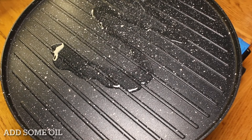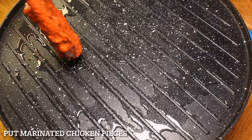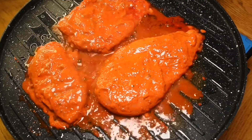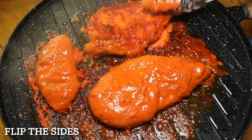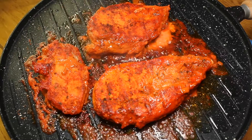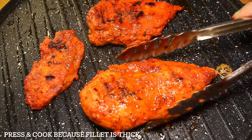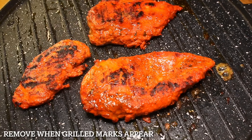Add some oil and grease the pan. Put marinated chicken pieces on the hot pan on a medium flame, cooking 6 to 7 minutes on each side. Flip the sides and cook 7 more minutes from the other side too. Press and cook because the fillet is thick. Remove when grill marks appear.